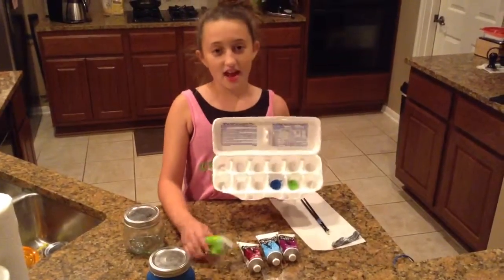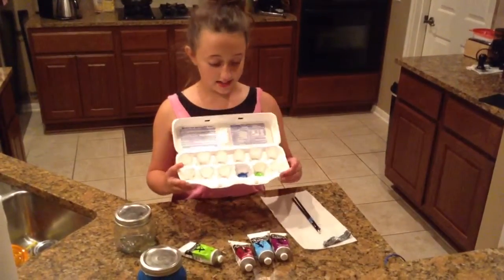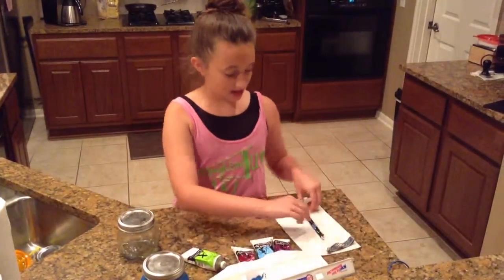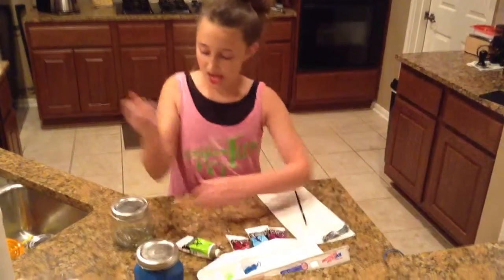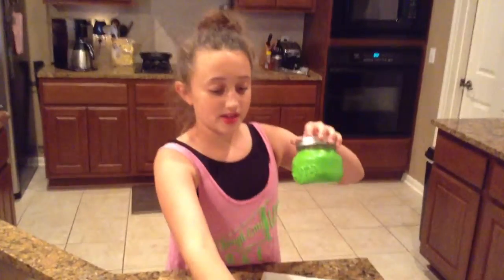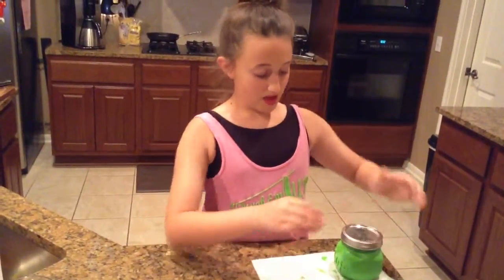Now you're going to add the color of your choice into your little container. In this particular one I'm going to be using green. Once you pick your paint, you can get a paint brush, dip it in your paint, and start painting your jar. When you are finished, set it aside on your paper towel away from anything that it could stain and let dry for 10 to 15 minutes.